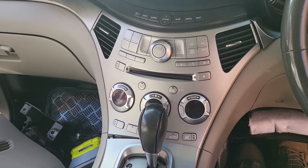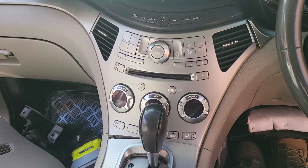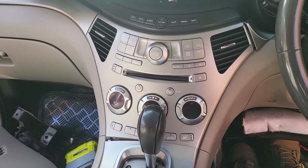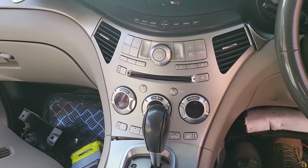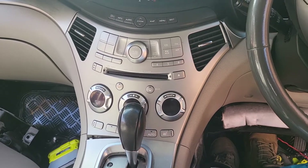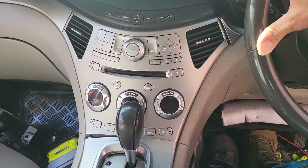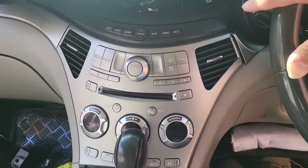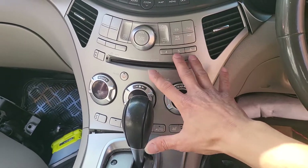Hello everyone. In this video we would like to share how to remove the bottom factory radio in a Subaru Tribeca generation between 2006 and 2014. Some of them they might say 2005. This car is a Tribeca 2008 and we already had a video showing how to remove the top LCD. Now we want to share how to remove this factory head unit over here.